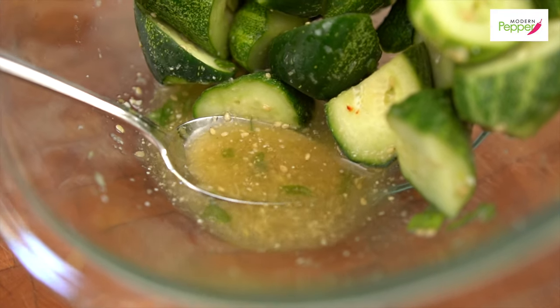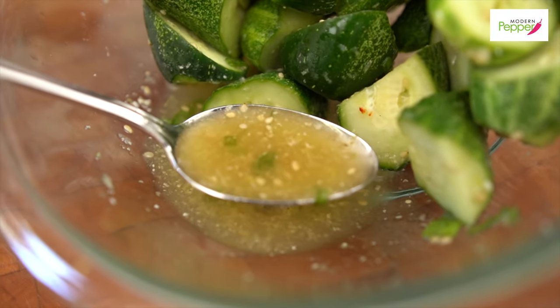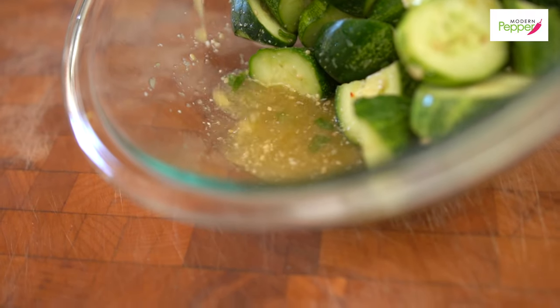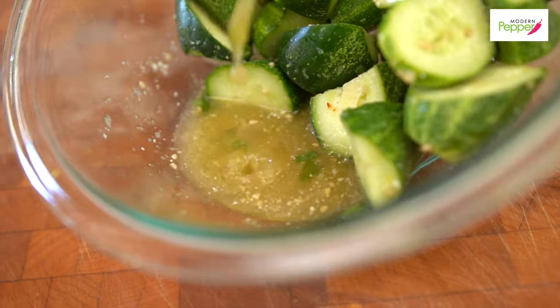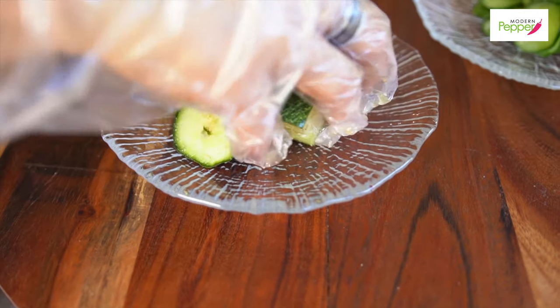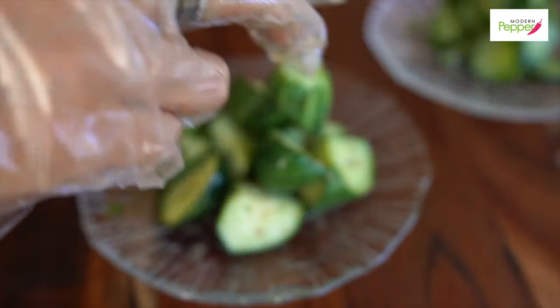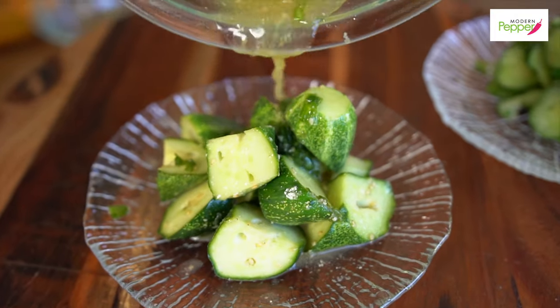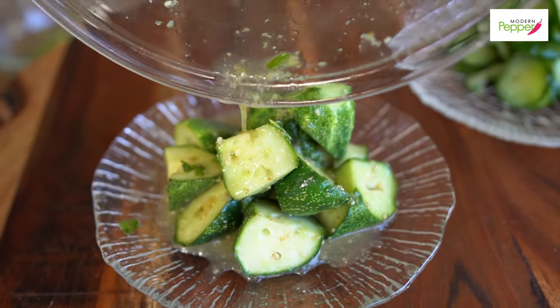This liquid you see right here is super tasty — so yummy — and we're just going to pour it on top.